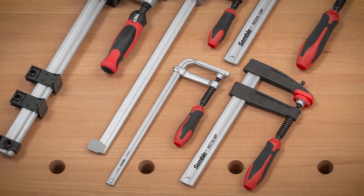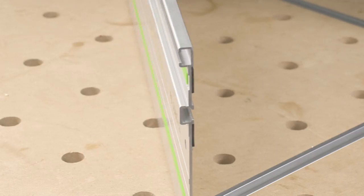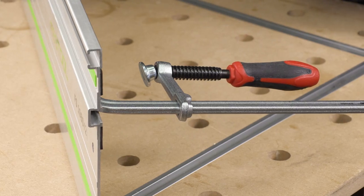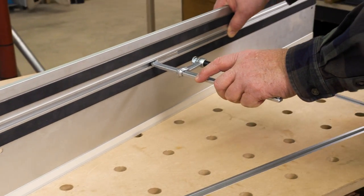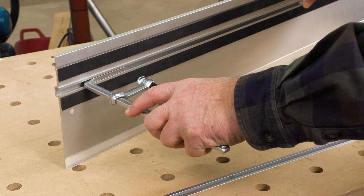Let's take a closer look at the Symbol track clamp. The fixed jaw is perfectly sized and shaped to fit in the slot of track saw rails. The media blasted finish and nickel chrome plating ensures smooth motion while positioning your clamp.